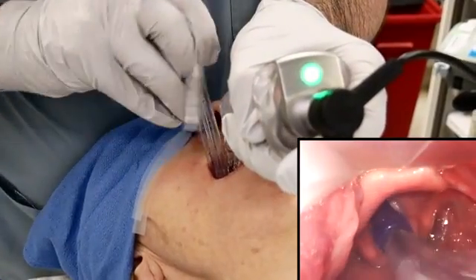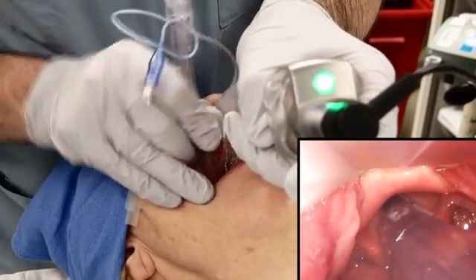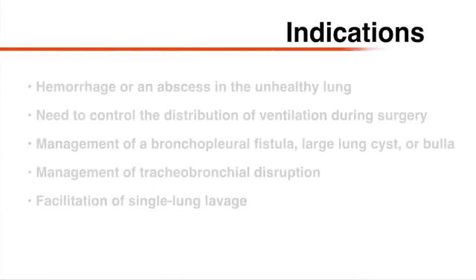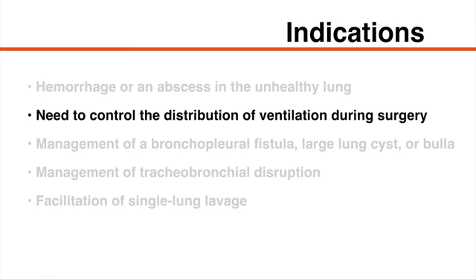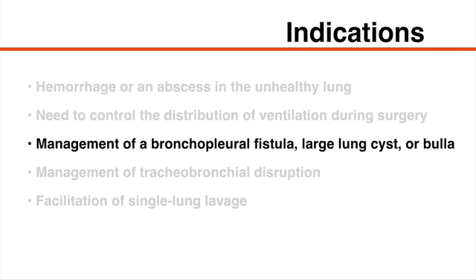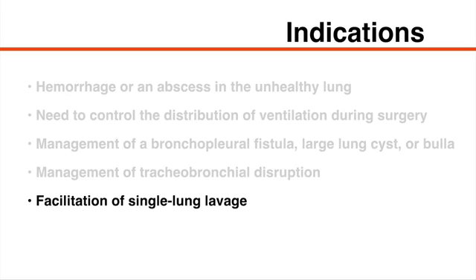Placement of a double-lumen endotracheal tube is indicated for prevention of damage or contamination in a healthy lung. Possible causes of such damage or contamination include hemorrhage or an abscess in the unhealthy lung. Other indications include the need to control the distribution of ventilation during surgery, management of a bronchopleural fistula, large lung cyst or bulla, management of tracheobronchial disruption, and facilitation of single lung lavage, which may be required in patients with pulmonary alveolar proteinosis.